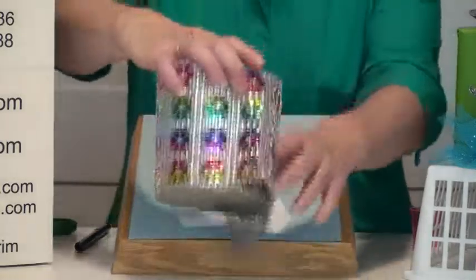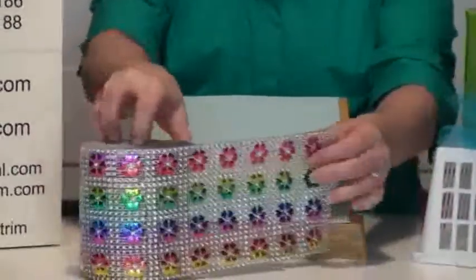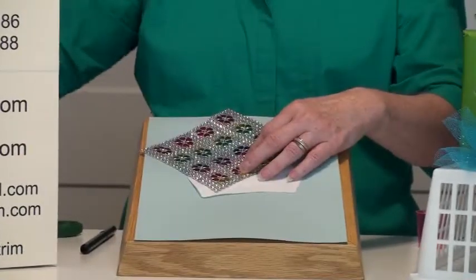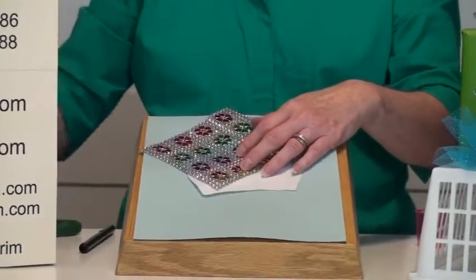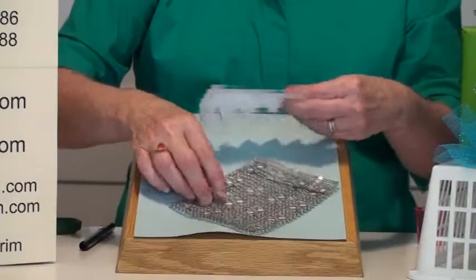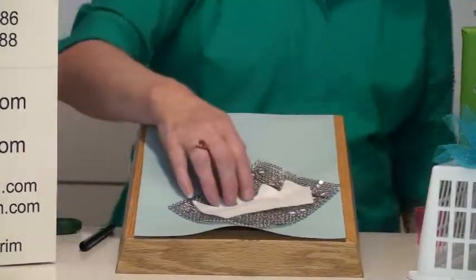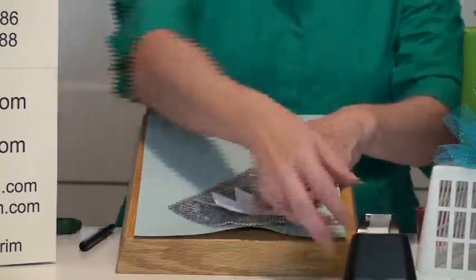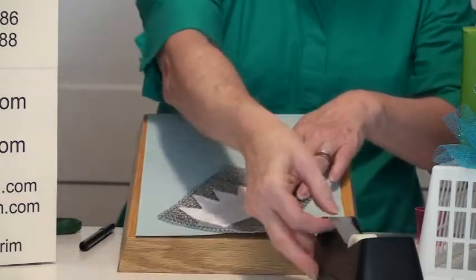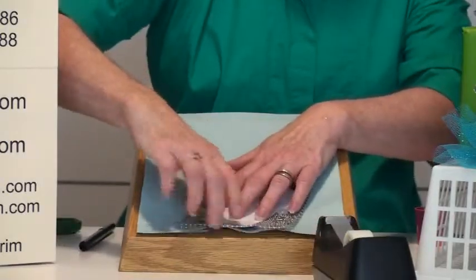I'm using this pretty metallic fabric — it's about five inches wide and we need a six-inch piece of this. This is style number 4008. I'm going to take my six-inch piece, flip it over, and lay your template on the back. I'm using regular scotch tape and I'm going to tape it down so it will stay in place. Tape it to the back side because the back side is smooth versus the front.